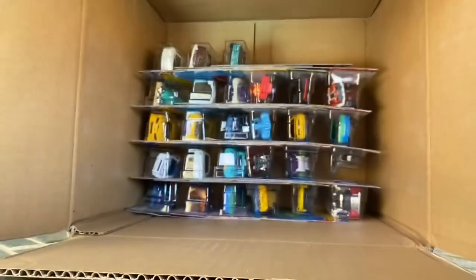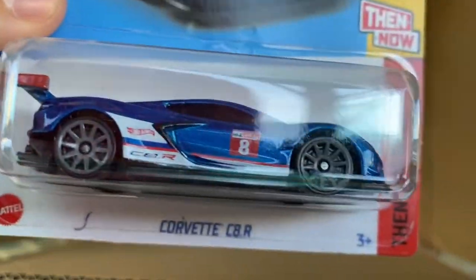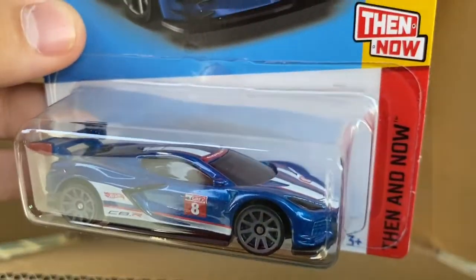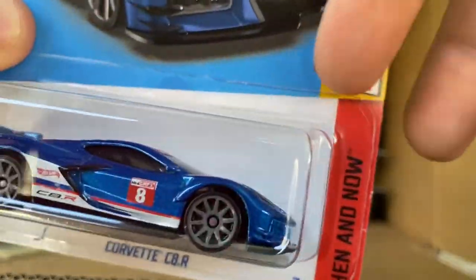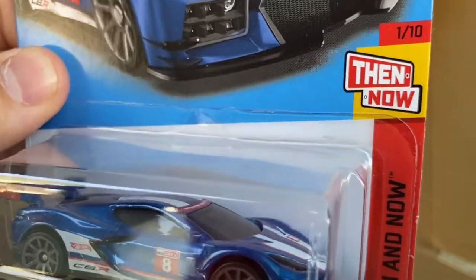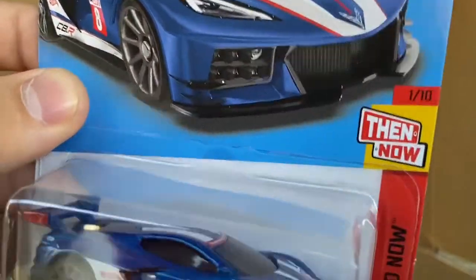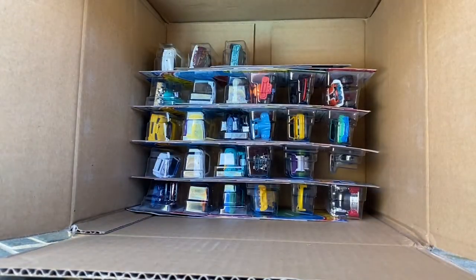Batmobile, there's a Turbine Sublime — I know this is a new casting for the year, I don't know if it was in this case though. The Corvette C8R is in here — appearing in the case for the first time this year, looks really nice in blue as part of Then and Now. I think the Venn version is the C6R — it's an older Corvette. Don't like it as much as the C8, but the C8 is just really slick, a really nice casting.